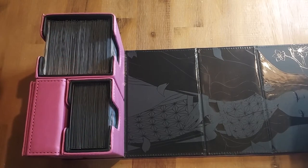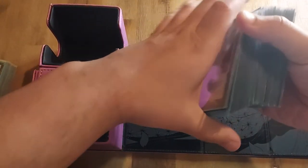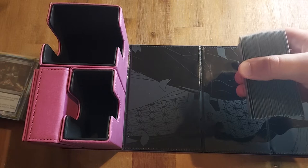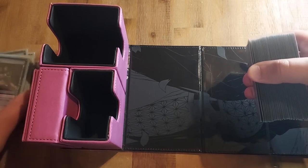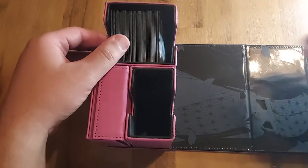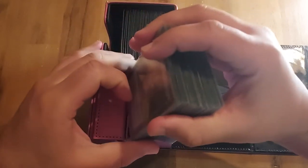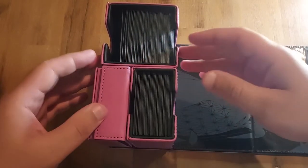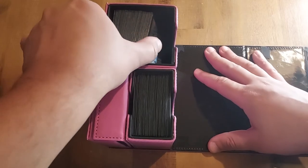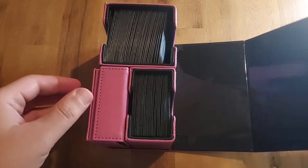Let me show how the Gem Deck Tech fits a YuGiOh deck. For a hypothetical triple-sleeved YuGiOh deck — 40-card main, 15-card side, and 15-card extra deck — it fits no problem, plenty of room to breathe. To get cards out, you just pinch up to lift — easy, just like that.